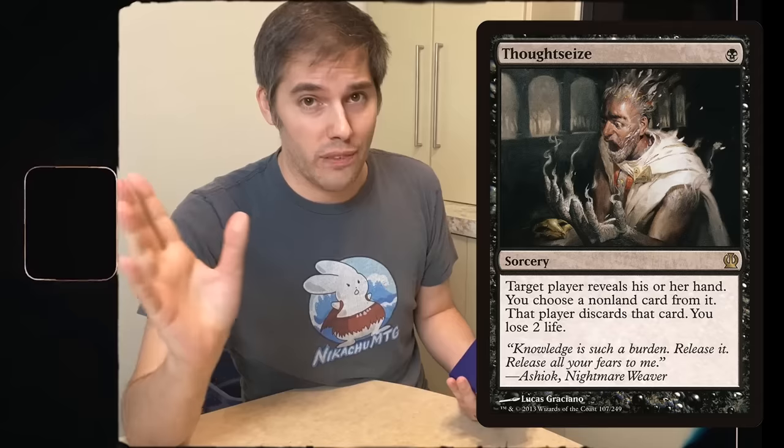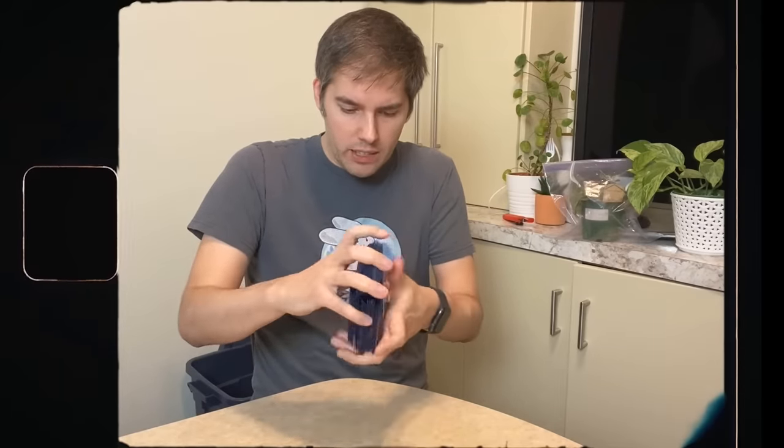I actually have a funny story about this. I was playing Legacy many years ago and I was up against Dredge — a deck that wants to dump its entire library into the graveyard. I was playing Delver and brought in Thoughtseize. My opponent is shuffling my deck and suddenly goes, 'Thoughtseize?' And I'm like, man, if you're going to cheat me, maybe you should be a little more inconspicuous about it — maybe be a little more quiet, don't make it so obvious. Anyway, I won the match. Who cares?